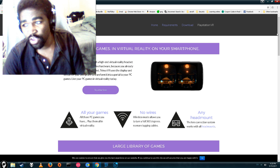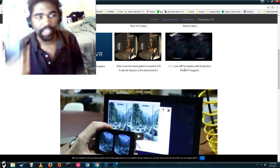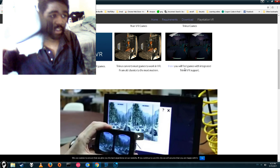Enter Trinis VR. This application is advertised to allow you to play VR games on your Google Cardboard or pretty much any headset. Interesting. Let's go ahead and see how well it works.